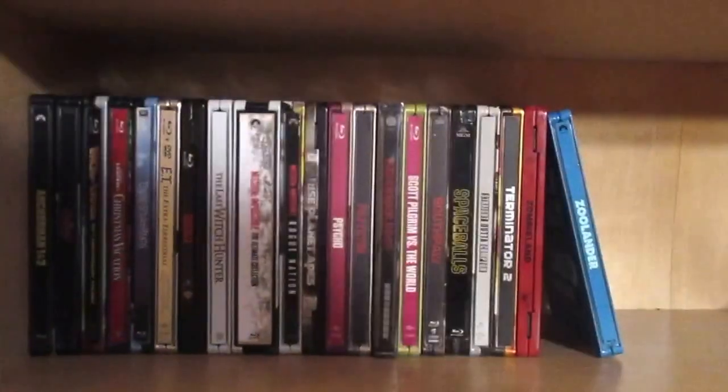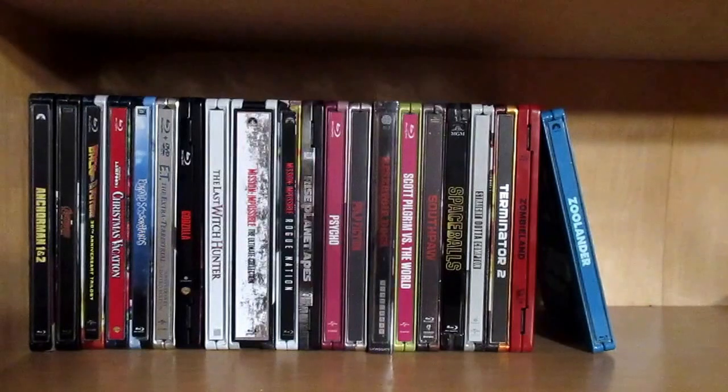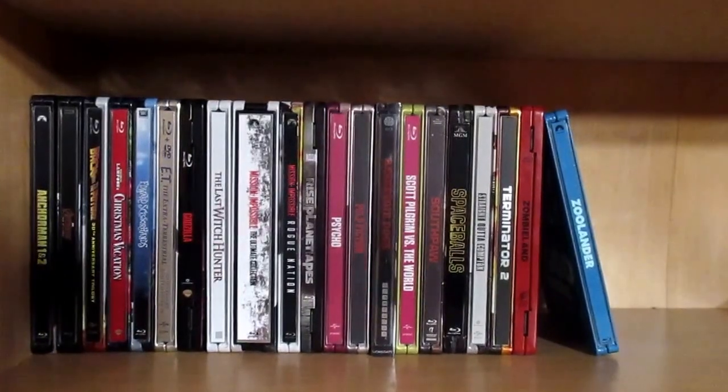I hope you guys enjoyed this video of every single one of my steelbooks — I'll be collecting many more in the future. Please like, comment, and subscribe. I'm going to be changing up some things on my channel — I won't do monthly updates anymore, but I'll do updates whenever I get around 12 Blu-rays. Thanks for watching — this is Jared the Collector, telling you: always trust your instincts, because sometimes movies can cheat you.